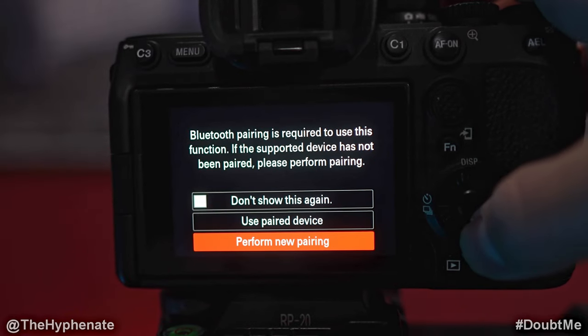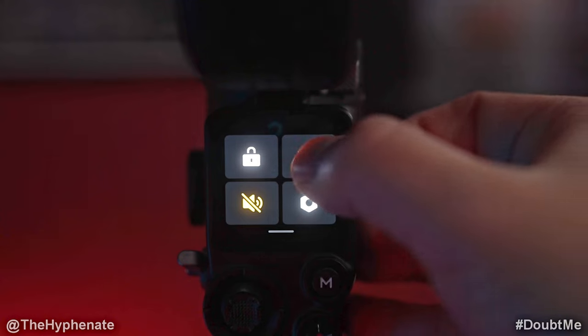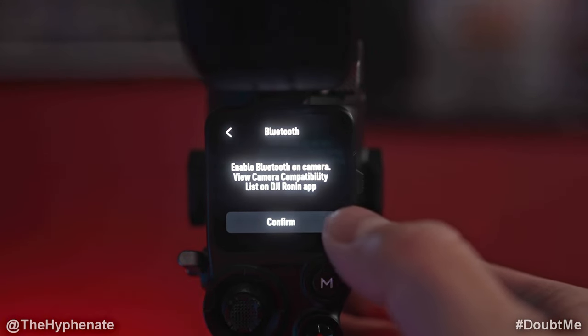Now, before you click on Perform New Pairing, we're going to go to the gimbal menu, swipe down, and click on the top right button which is Bluetooth, and then it's going to say 'Enable Bluetooth on camera.'